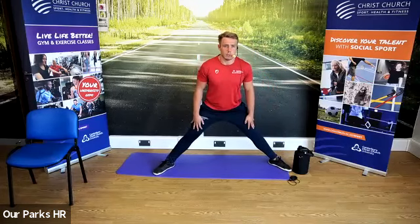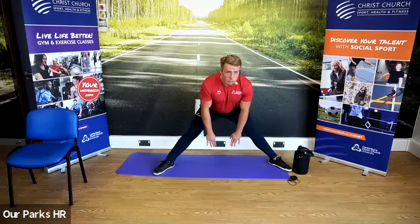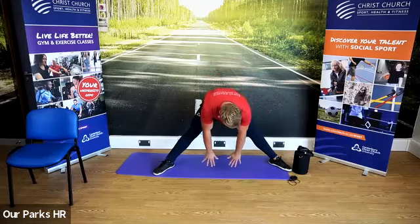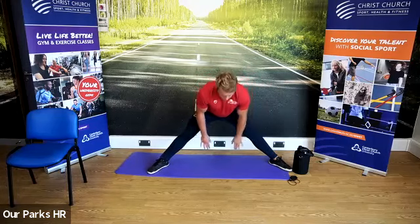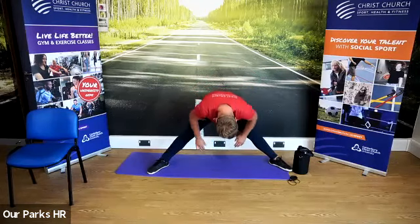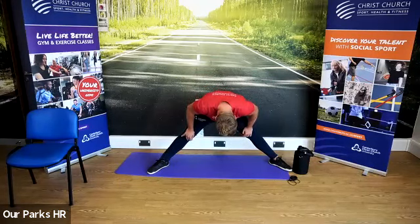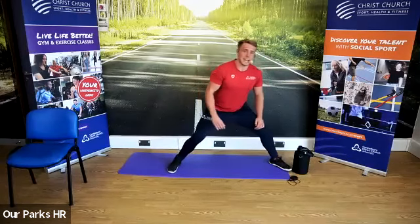Hold this position. Now I want you very gently to reach down — as far as you feel comfortable — towards the ground. If it's easy, take your legs a little bit wider and I guarantee you'll feel that stretch.